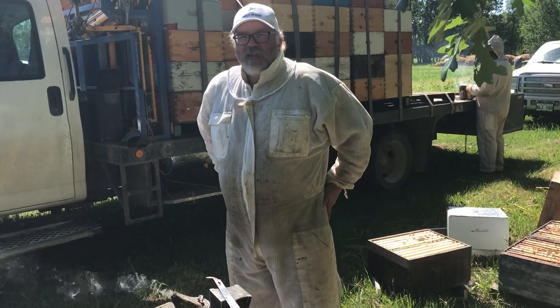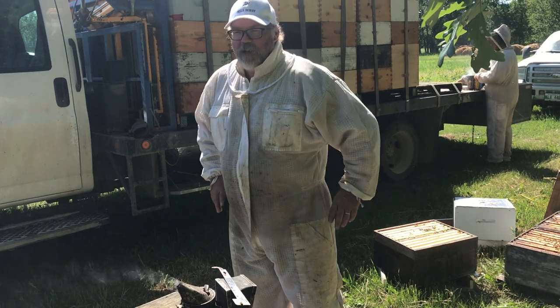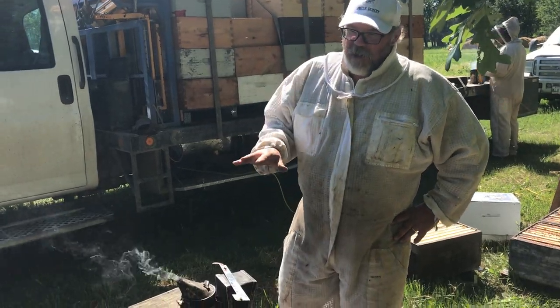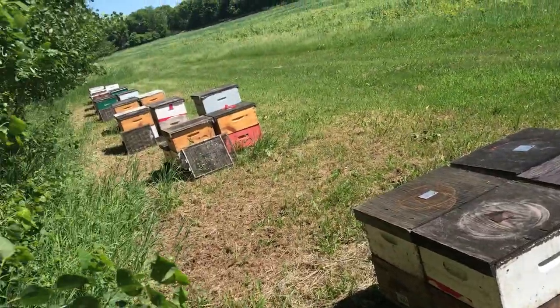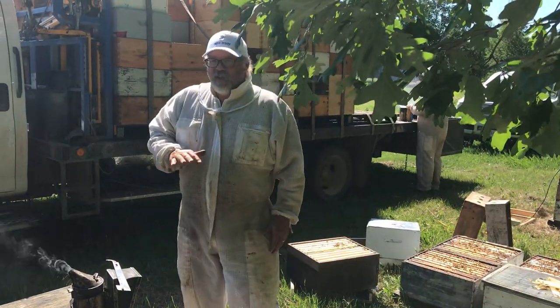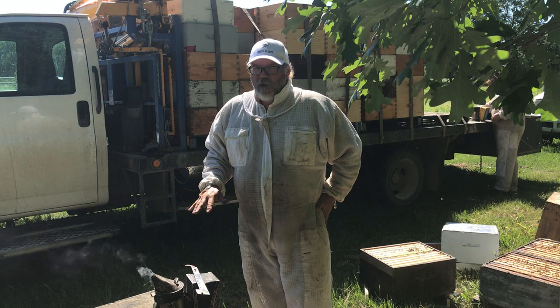Hey folks, Phil the Bee Man here. It's time to super up. The flowers are blooming and we're right at the onset of our major summer honeyflow. I've got hives here that are doubles and the queen is free range right now. I want to operate these as single brood chamber colonies, so that means I've got to get that queen into the bottom box.